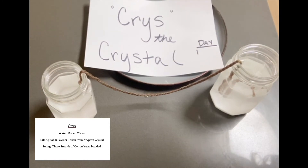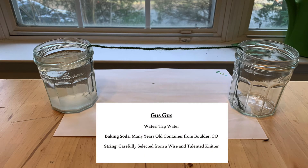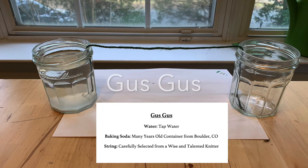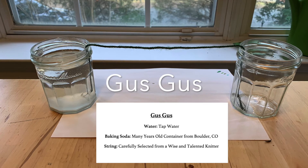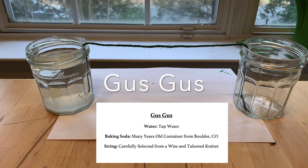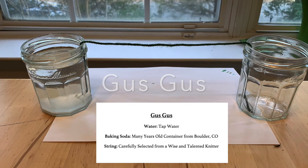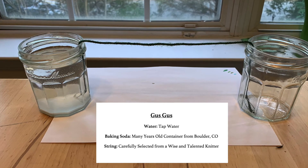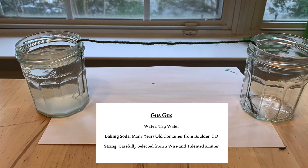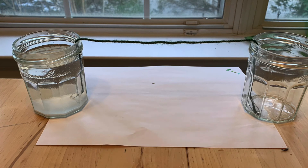If you see Gus, he's always after my secrets of how to make the biggest crystal, so make sure you keep it between us. Last but not least, we have the elusive Gus Gus — and according to Chris, we better watch out for this one. Gus Gus prepared for this competition by fueling his body with baking soda from a Costco in Boulder, Colorado from many years ago. He chose some repurposed homemade jam jars as his home and carefully selected his yarn from the advice of a very talented knitter. Only the best tap water for Gus Gus, and only the best location — a kitchen view surrounded by plants for extra oxygen.